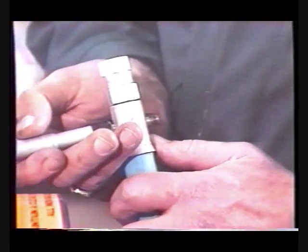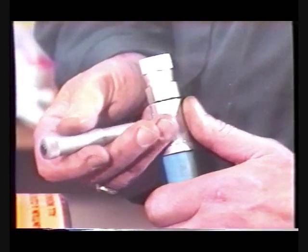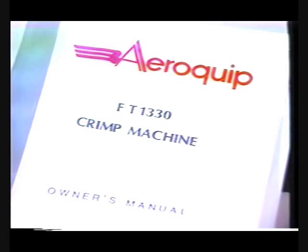When checking flat crimp style fittings, use a micrometer or caliper and measure across the middle of each opposing set of flats formed on the socket.